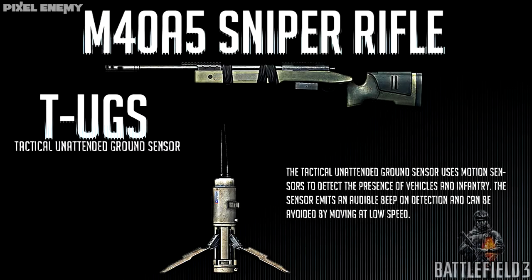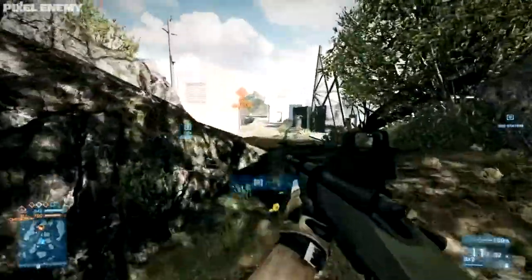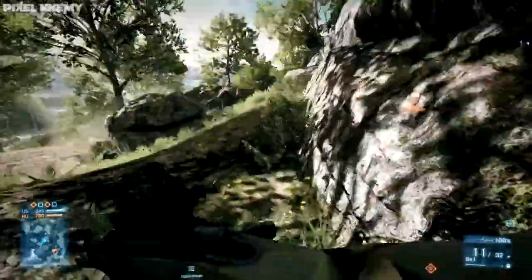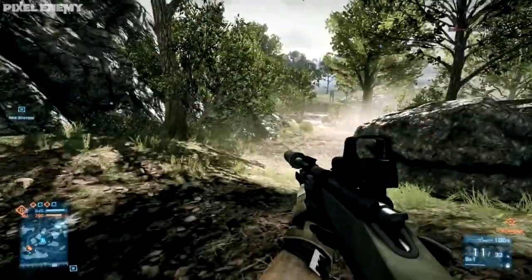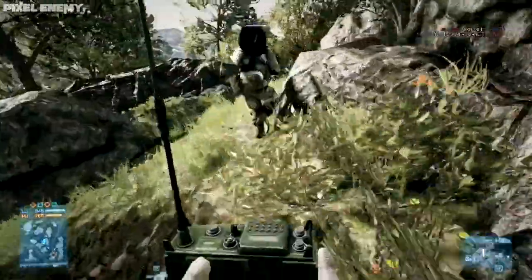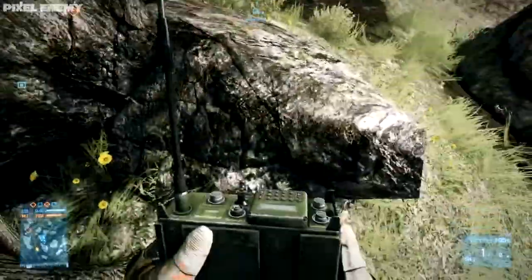The second option is the TUGS — the Tactical Unattended Ground Sensor. You place it down, say next to you in a sniper nest, and you'll hear an audible beep if someone comes within roughly 10 to 15 yards. It's really useful in TDM or conquest when you're set up on a hill and can't watch your back.